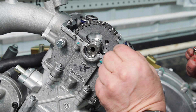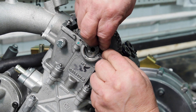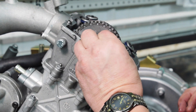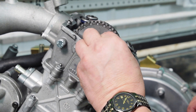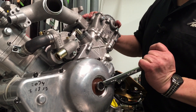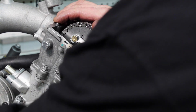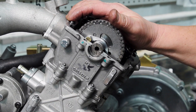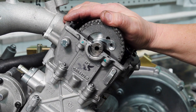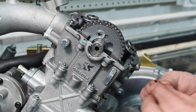Now I can install my retainer over top of the pin. Apply Loctite — I was using a little red Loctite — on my cap screws and finger tighten that. I'm going to use my 17mm wrench on the left-handed cap screw in the crankshaft and turn the engine over so I can install my other cap screw into the cam sprocket. Apply a little Loctite to that cap screw.